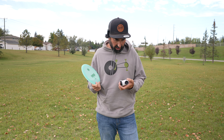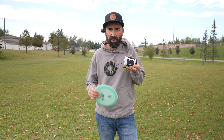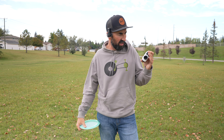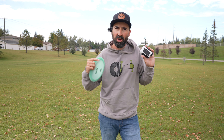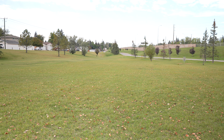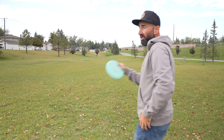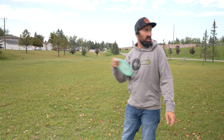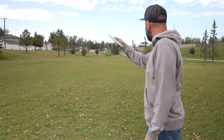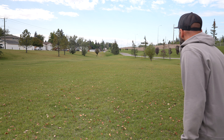I am measuring these today with my GoTo rangefinder. Thank you GoTo for sending us your disc golf rangefinder — we've got a video in the cards or down in the description if you're curious for more information on it. Being that there is a light tailwind, I'm going to try this one on a pretty good anhyzer. See if I can get a bit more distance out of it with that anny line, give it some height, and see if I can turn this thing a little bit.